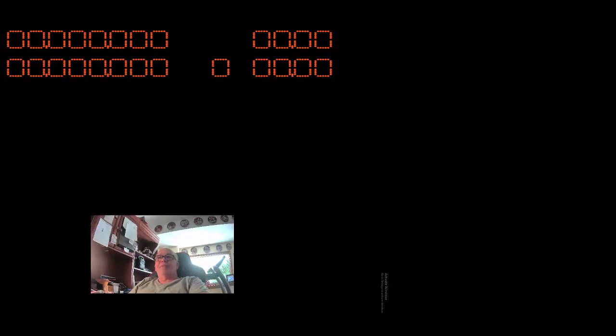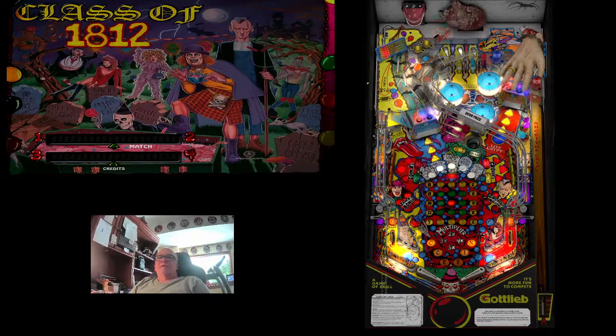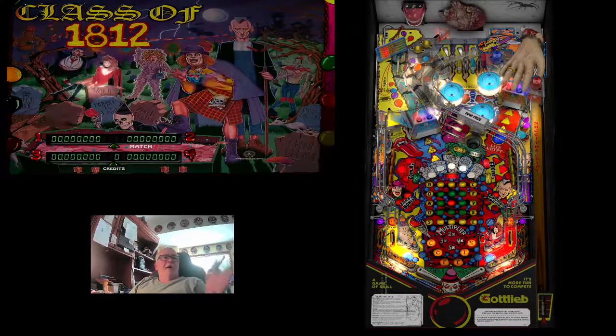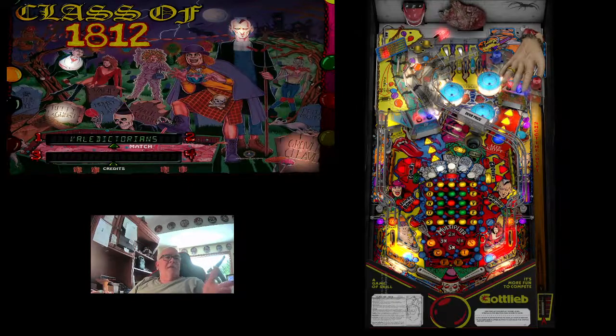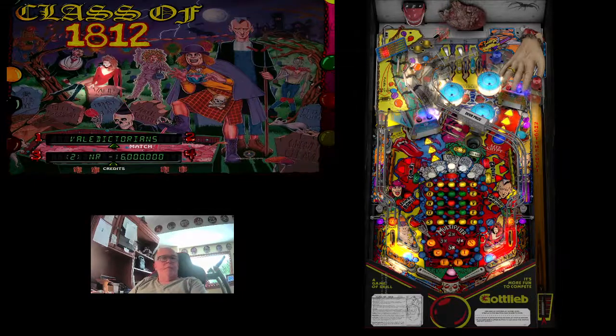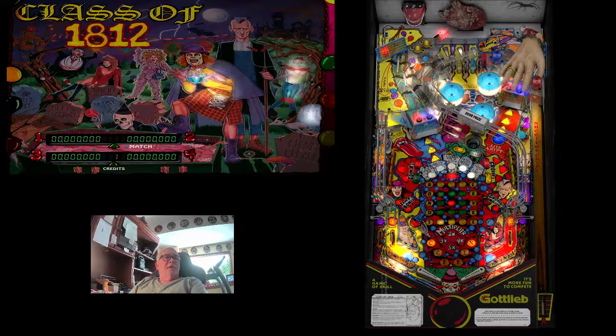Hit Escape, or whatever gets you back to your front end. Now let's just launch the game again. That external DMD should be gone. Now you can see our back glass shows your credits, shows your score, and everything that you need right there.